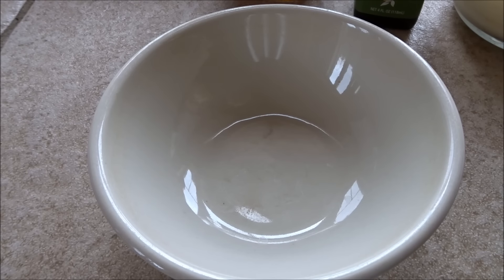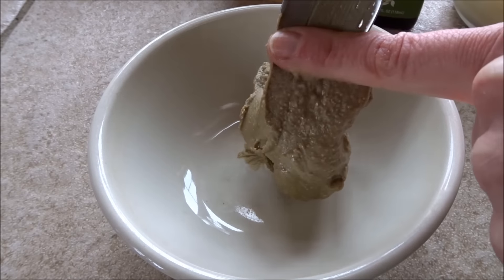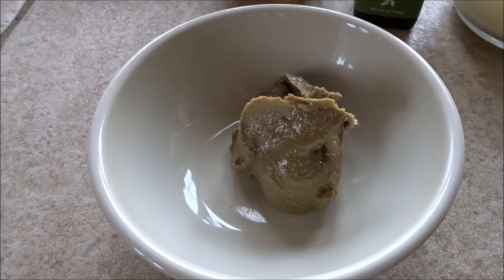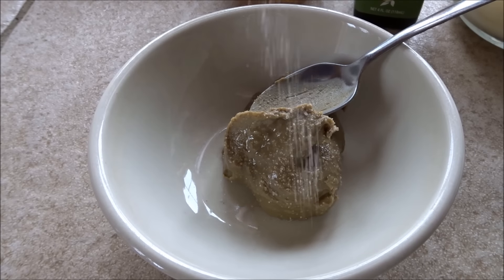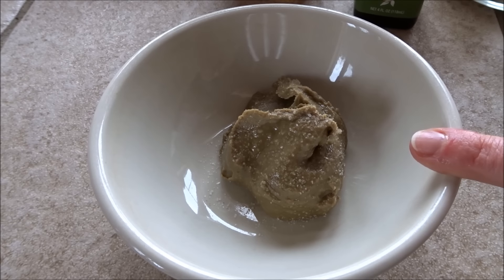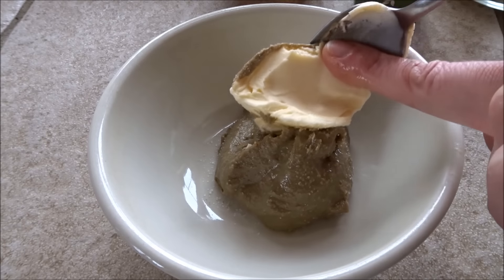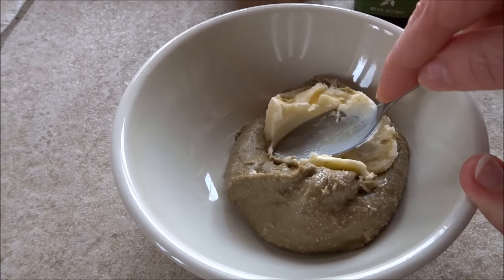I'm first going to add a nice big dollop of the sunflower seed butter. Now because this is not roasted or salted — it's raw — I'm going to go ahead and add in a little bit of Himalayan salt. Then I'm going to judge about how much sunflower butter I have and add about half of that amount. So if it's two tablespoons, I'm going to add one tablespoon of butter or buttery spread.